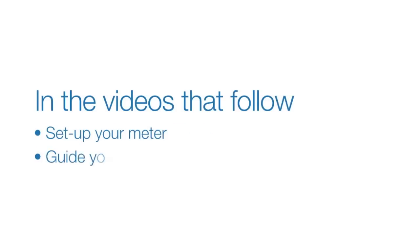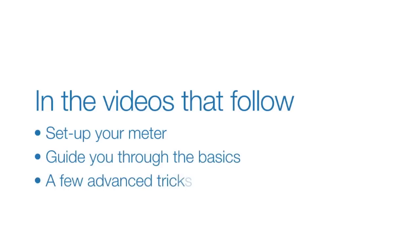Welcome to the Sekonic L308S Quick Start Video Series. In the videos that follow, we'll help you set up your meter, guide you through the basics of light metering, and even show you a few advanced tricks. Let's get started.